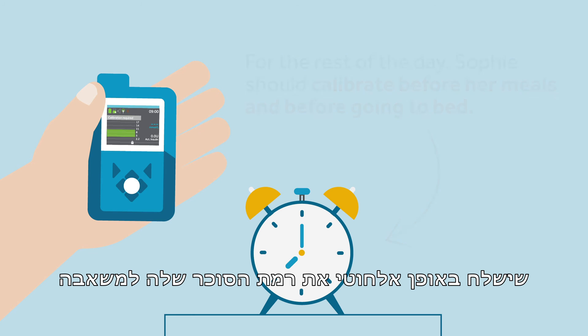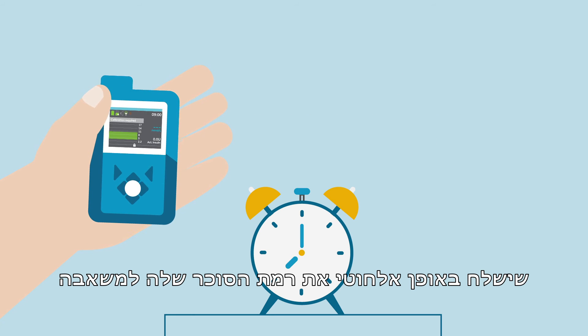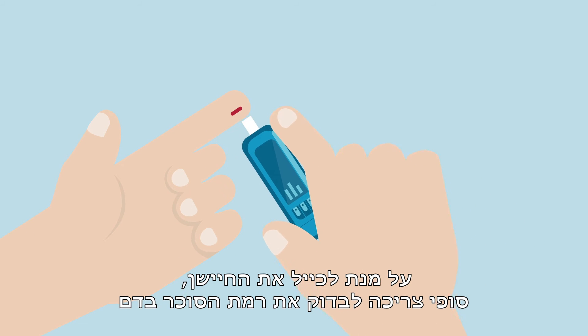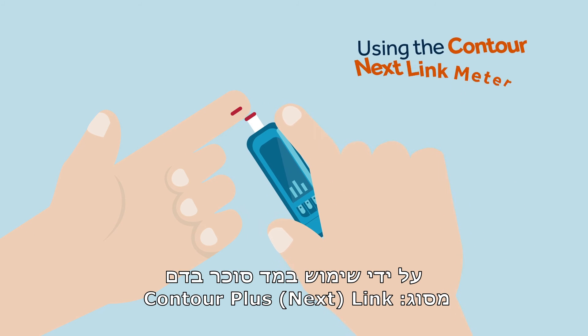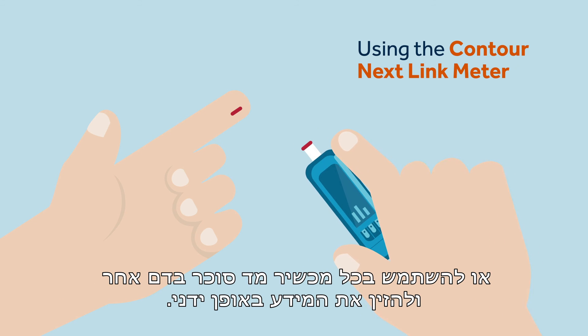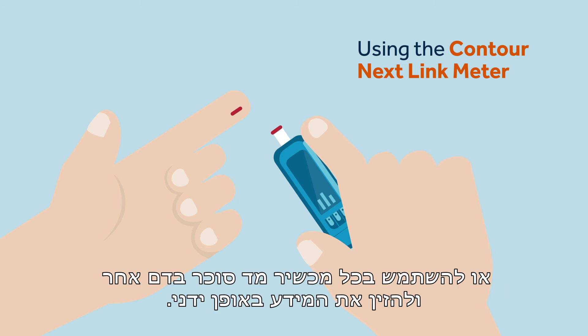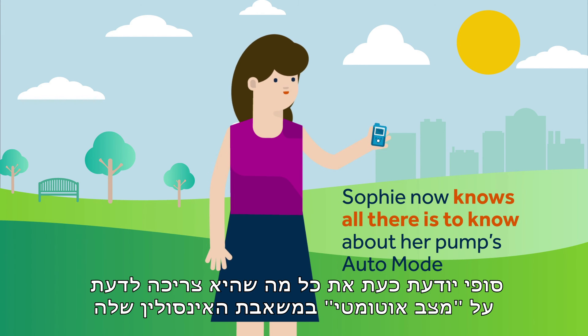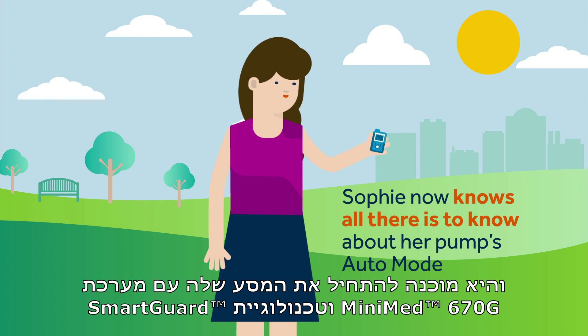Sometimes the pump will ask for an additional calibration to be on the safe side. To calibrate the sensor, Sophie has to test her blood glucose by using the Contour Next Link meter to wirelessly send her glucose level reading to the pump, or using any meter and manually inputting the data. Sophie knows that for consistent results it's best to use the same meter. Sophie now knows all there is to know about her pump's auto mode and is ready to start her journey with her MiniMed 670G system with SmartGuard technology.